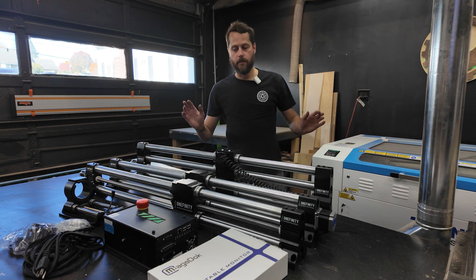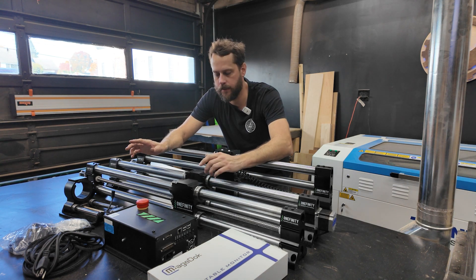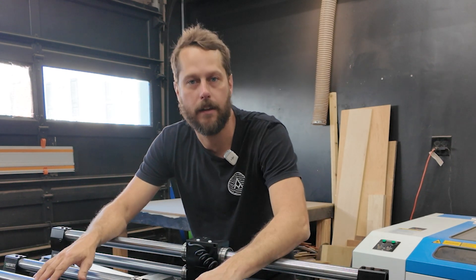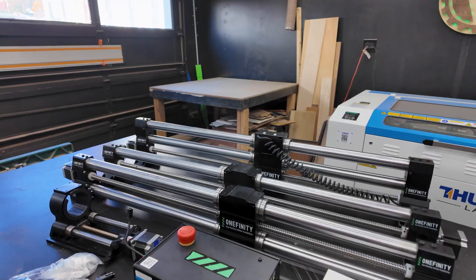I've got my table all ready. We're finally at the point where I can start assembling this. The table is all configured the way I want it. There's going to be some changes in the future like cabinetry underneath, but for all intents and purposes this table is ready to start assembling the CNC. So let's get these parts over there and start assembling it.